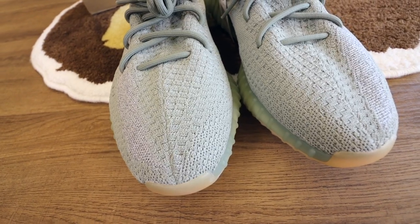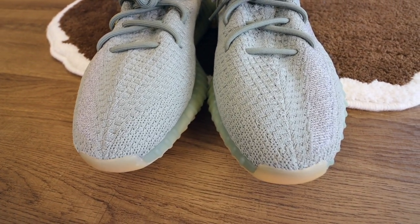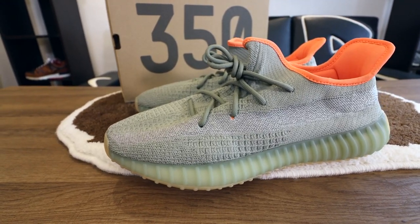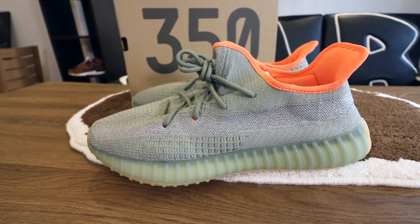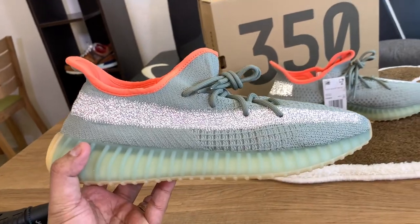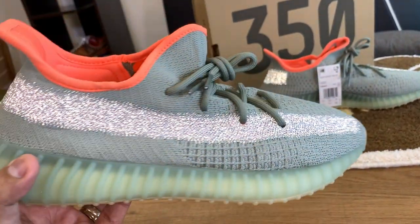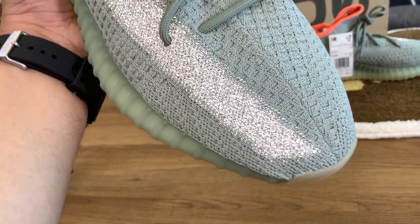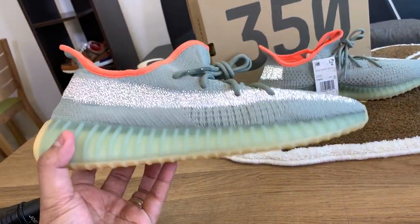The upper color is Desert Sage, which is a mix of green and gray. The upper, as you Yeezy 350 fans know, is made out of a Primeknit material by Adidas. What's interesting about this particular shoe is that the transparent stripe on the lateral side is reflective — hit it with flash and this part actually glows, which makes for a nice Instagram shoe.